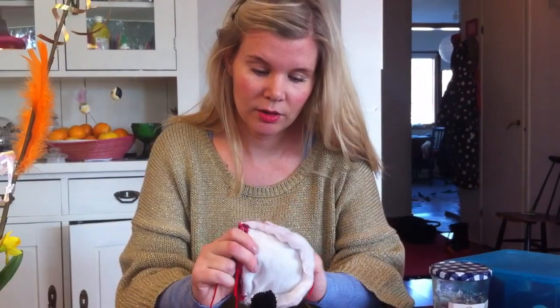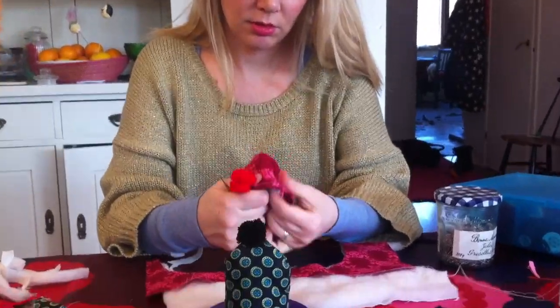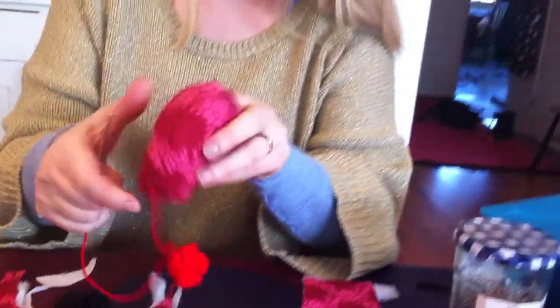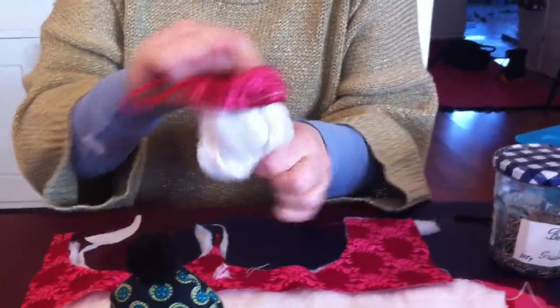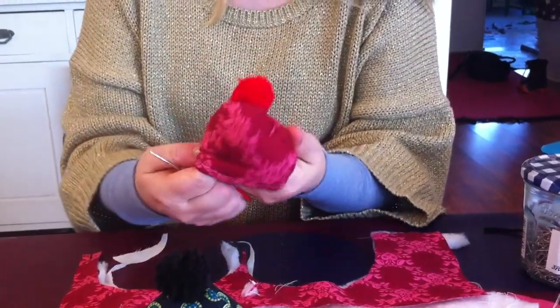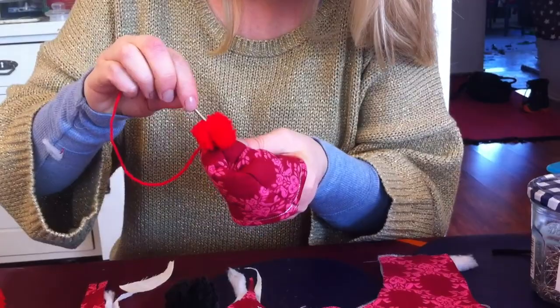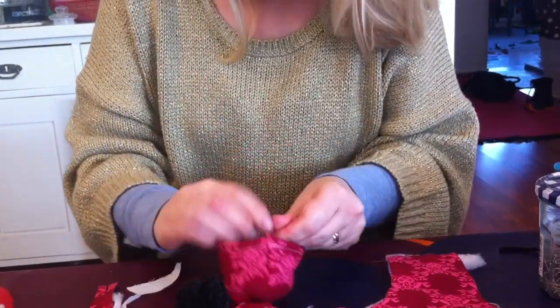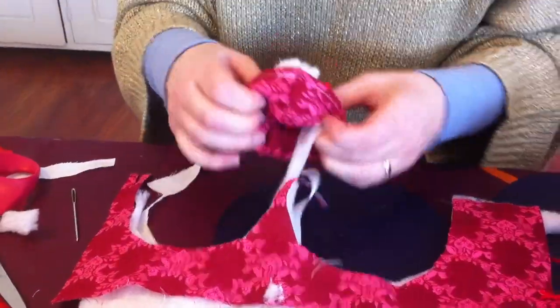Now we have both pieces sewn together — we just do like that — and I am going to put a little pompom in there so that it looks even better. Like that.